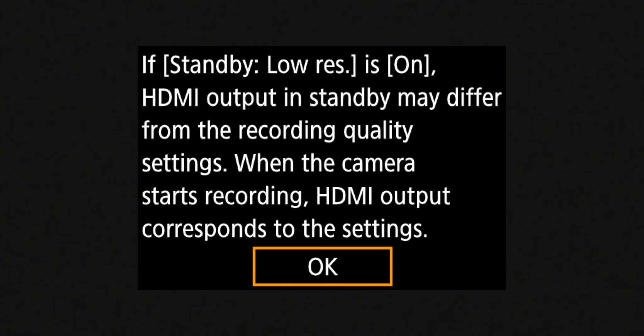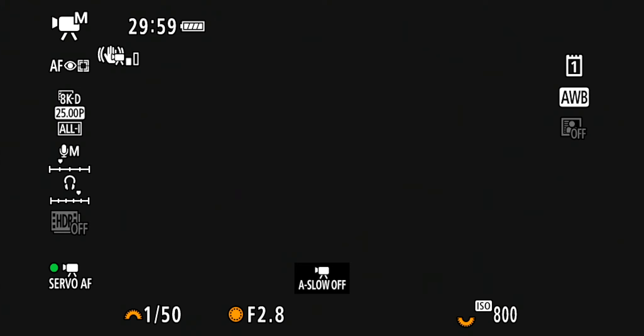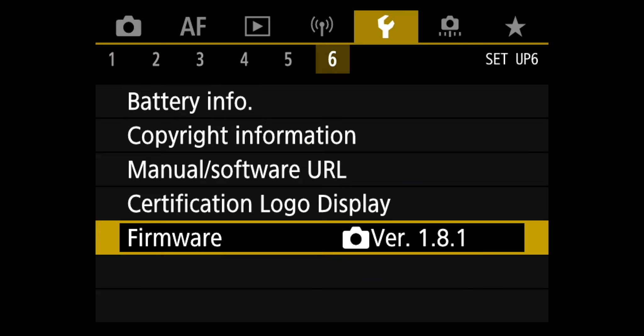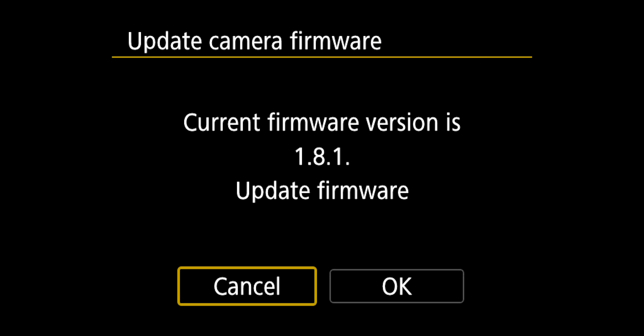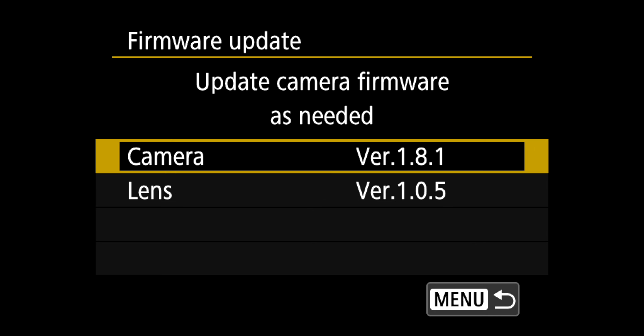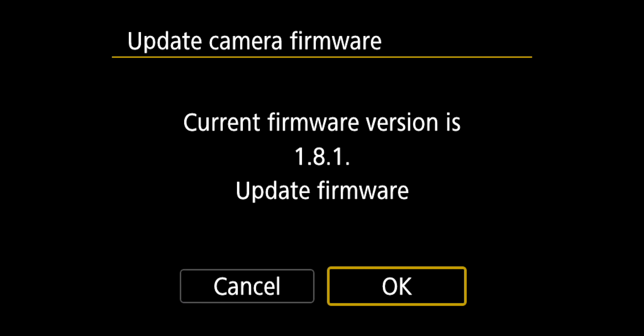So now we're going to start the process of updating the R5. I'm going to go into the menu and into the settings. Here we are in the settings — page six — and then we go to firmware. In the firmware screen, you can see that the current firmware is 1.8.1. So that's what we're going to update. We press update firmware and go to OK.